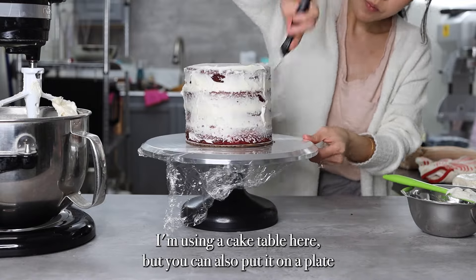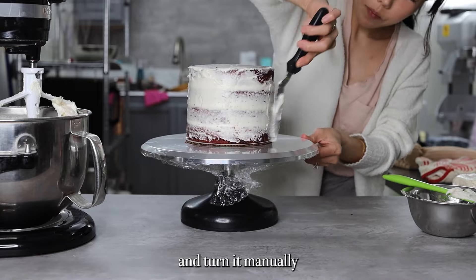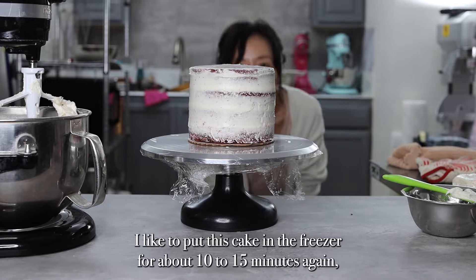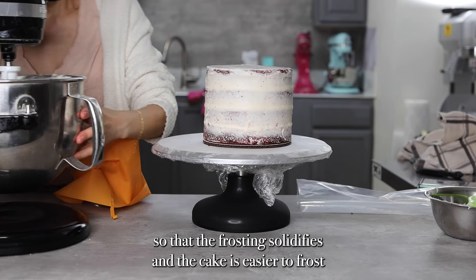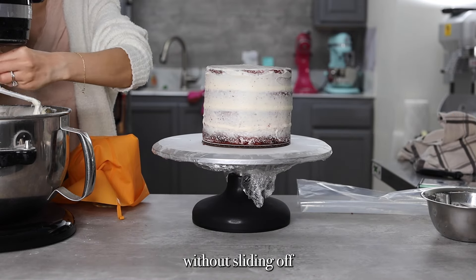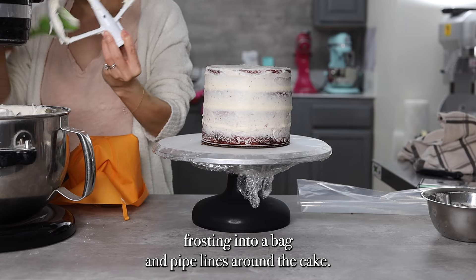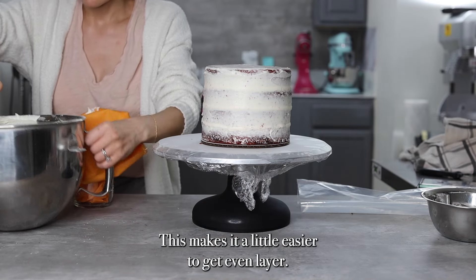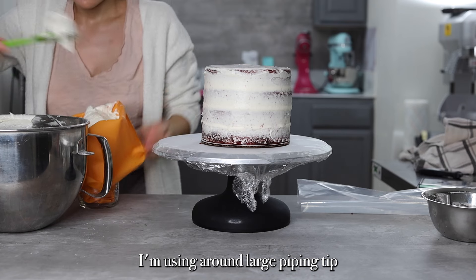I'm using a cake turntable here, but you can also put it on a plate and turn it manually. Once the crumb coat is done, I like to put the cake in the freezer for about 10 to 15 minutes again so that the frosting solidifies and the cake is easier to frost without sliding. For the outside layer, I'm going to put the cream cheese frosting into a bag and pipe lines around the cake — this makes it a little easier to get an even layer. I'm using a round, large piping tip.